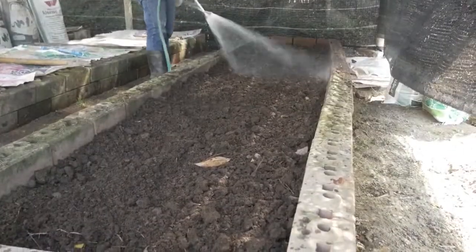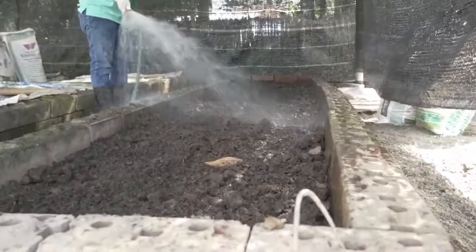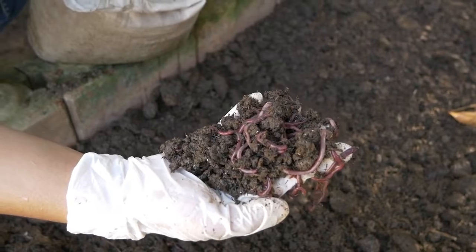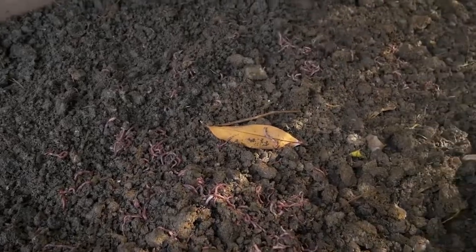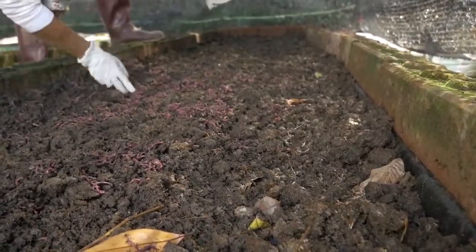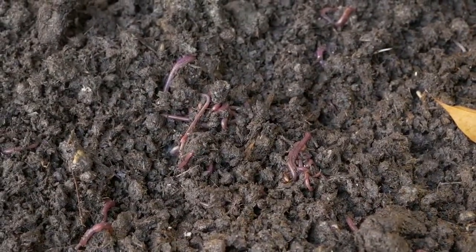Water the bed and keep it moist but not too wet. Check regularly. Add 1 kilogram of earthworms — African night crawlers — in each bed. Earthworms consume the organic waste material and pass it through their digestive system, giving out a granular form called castings, known as vermicompost.